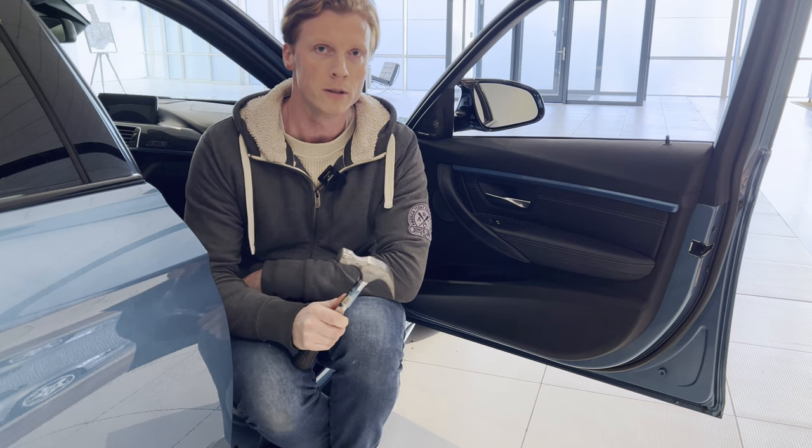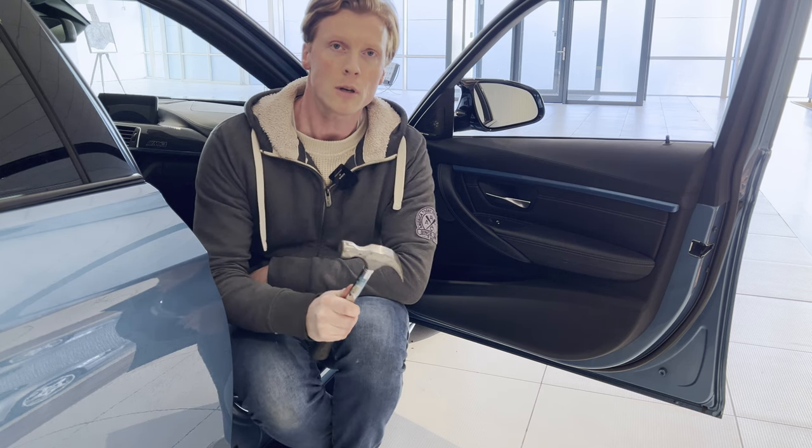Today, I don't read the instructions, so with a hammer, we're first going to remove the door panel.